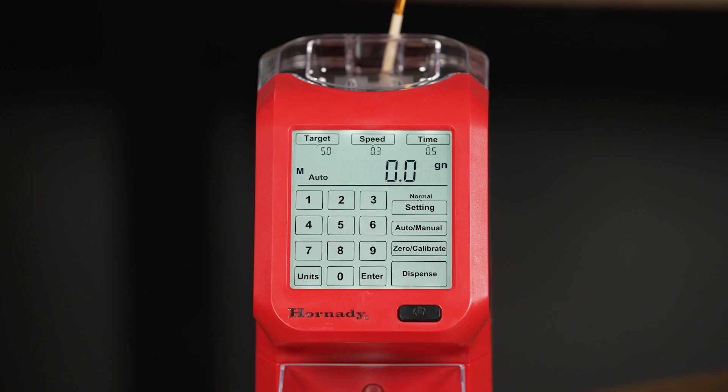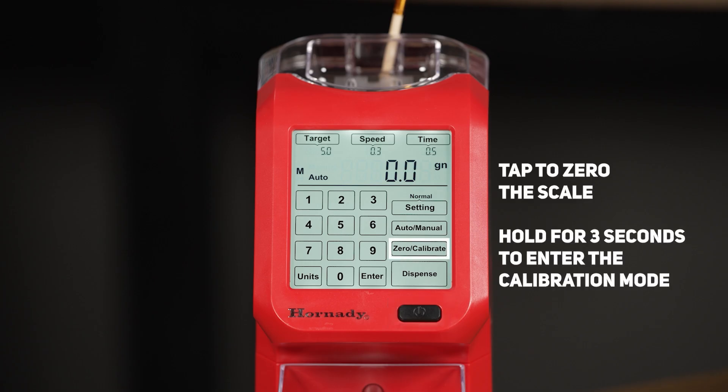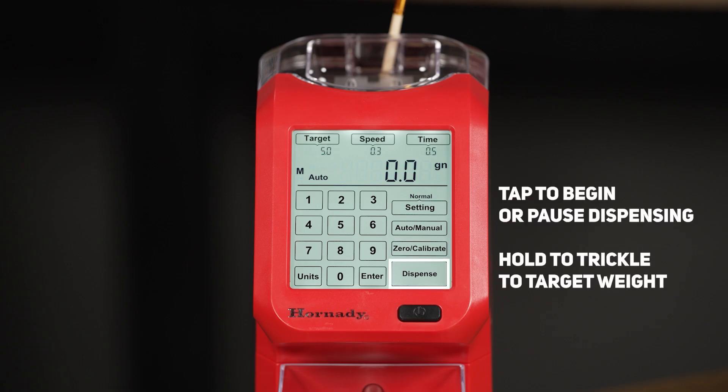The AutoCharge Pro has an easy to read backlit touch screen. The first is the on/off button, which we've already used. Next up is the zero calibrate button — if you tap it, it will zero the scale, and if you hold it for 3 seconds it will enter the calibration mode. Next is the dispense button. Tapping it will begin or pause the dispensing of your target amount. If you hold the button, it will trickle to the target weight.